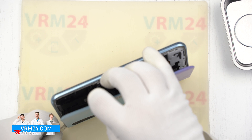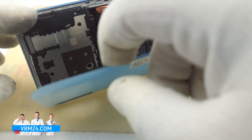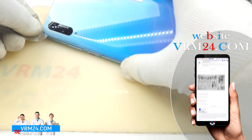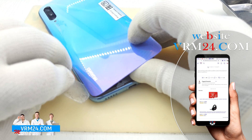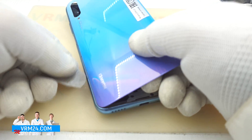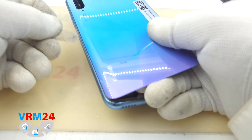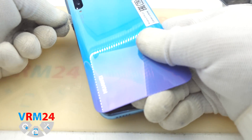Always, guys, be careful at the place where the camera is located. There is always some space, but you shouldn't put the plastic tool too deep inside. There is not much room to move the tool, and we try to avoid any damage. Always try to do our job carefully — don't try to push the plastic tool deep inside.